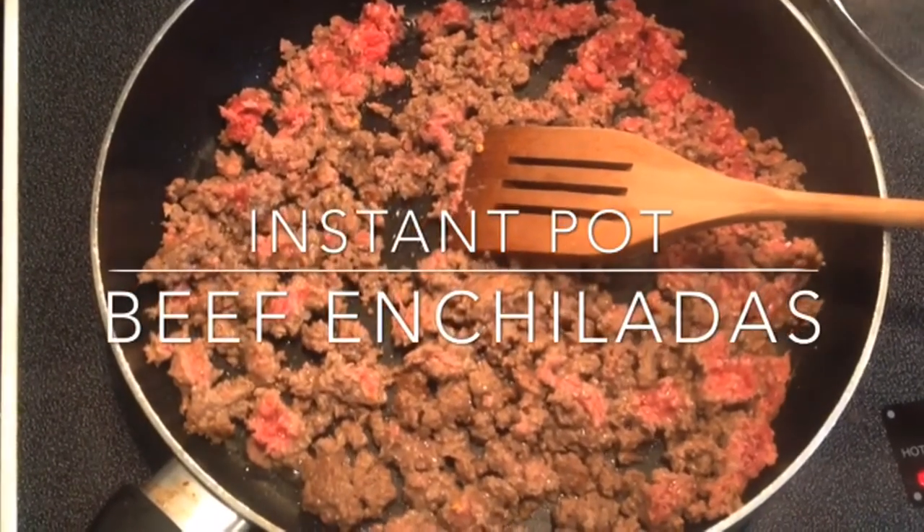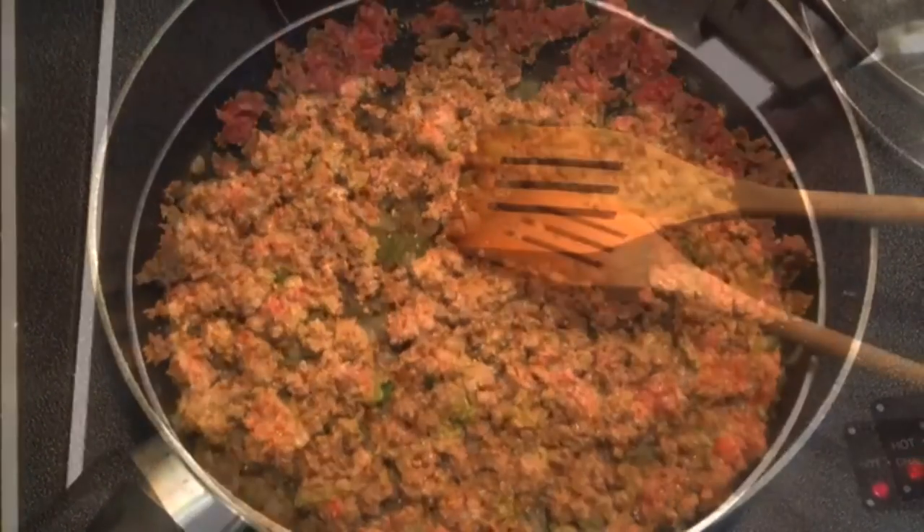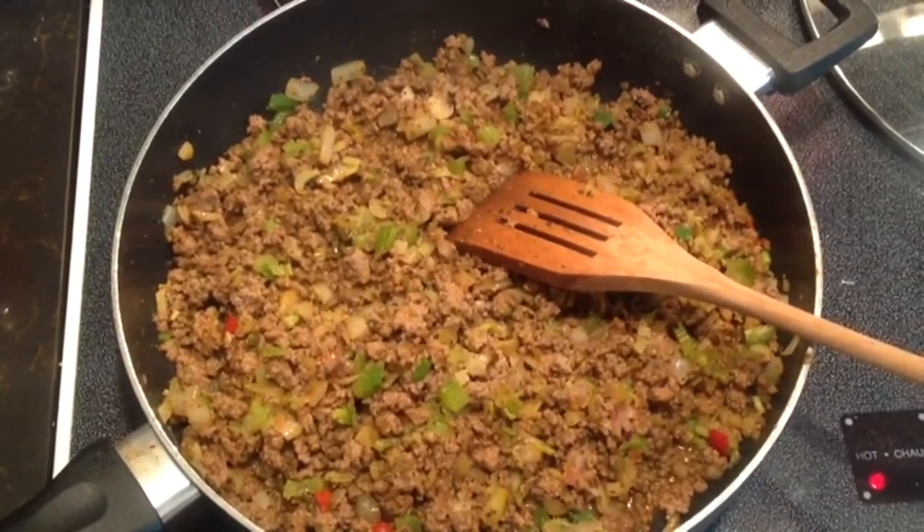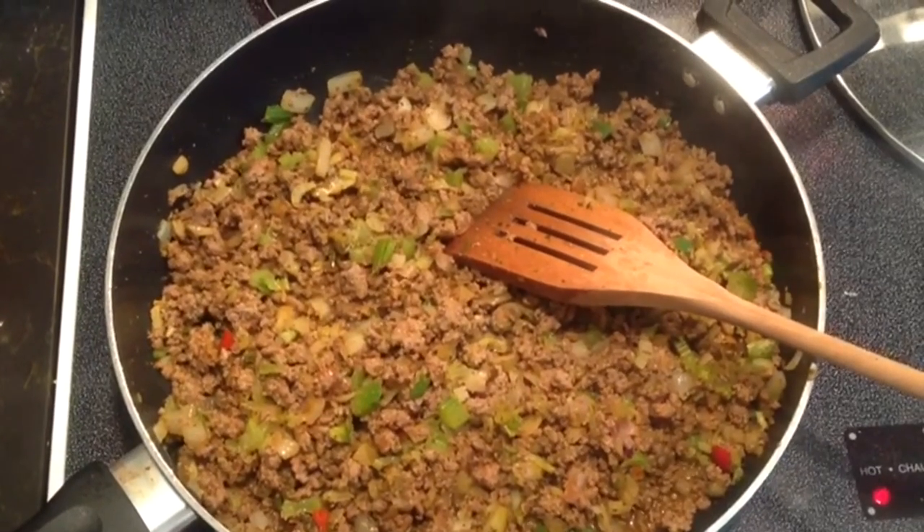Hello YouTube, today we're making beef enchiladas. This is an Instant Pot recipe, but it could also be made in a casserole dish and just placed in the oven for 30 to 35 minutes to get it hot all the way through.